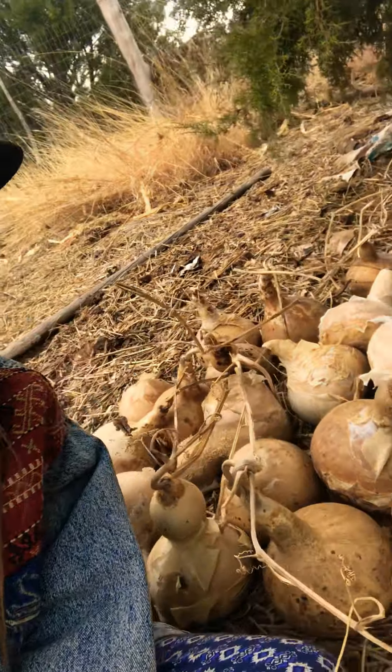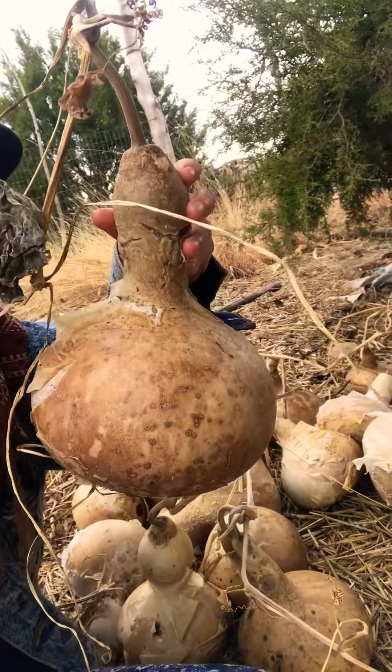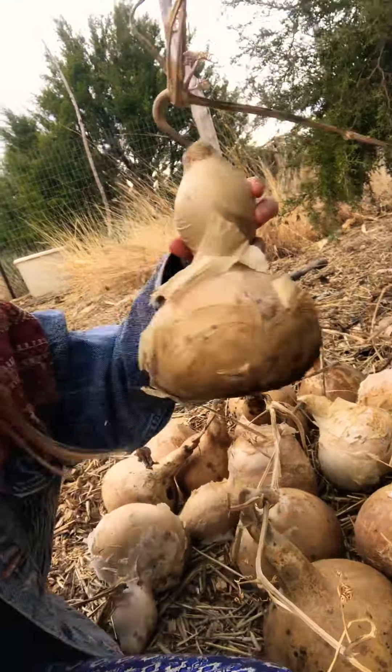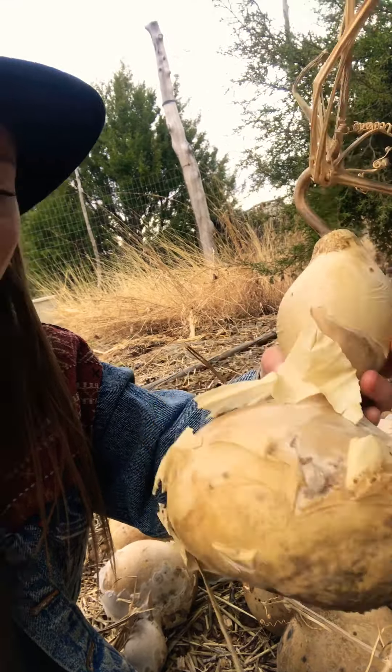Hey there, good day to you. I just wanted to show you this beautiful patch of gourds that I grew this last year. There's a couple different kinds. If you've never grown gourds, they're super fun and rewarding to grow. My grandfather is an amazing gourd painter, and that's kind of what inspired me to start growing gourds.